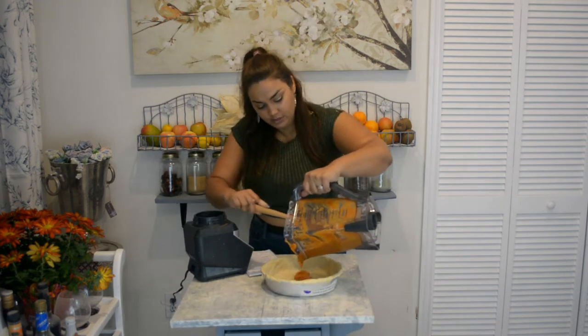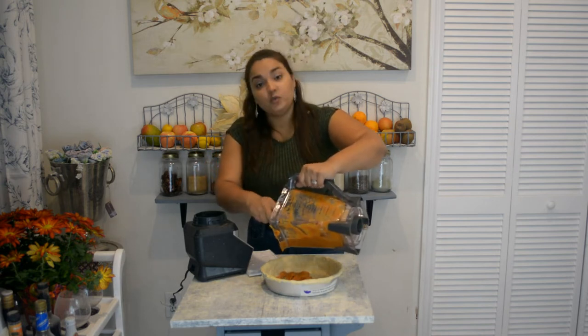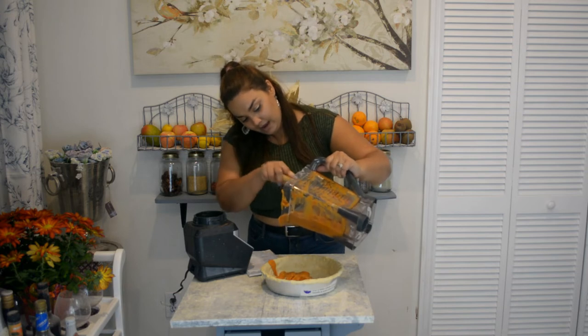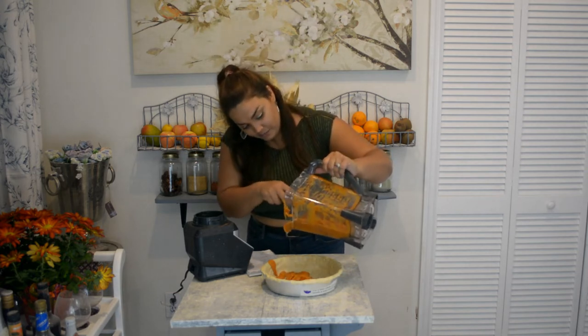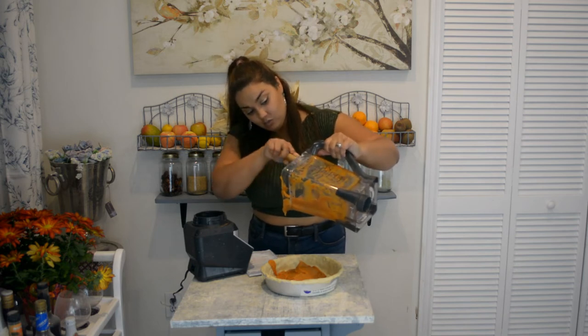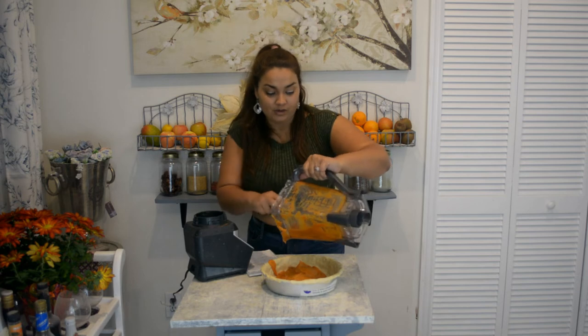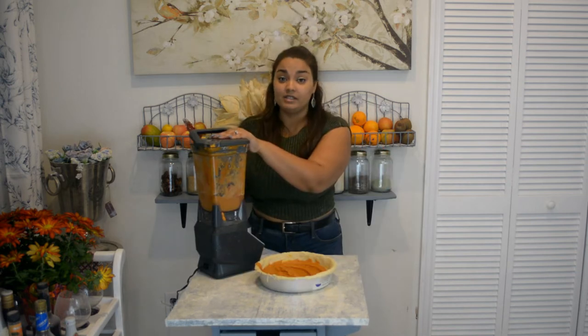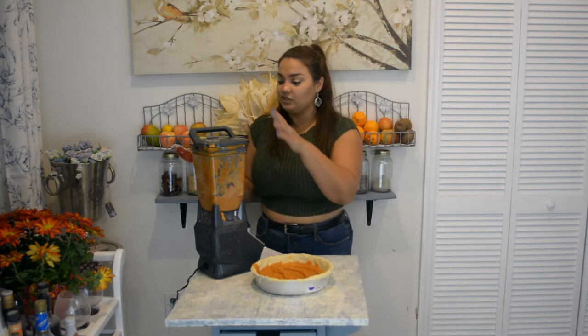I'm going to get this pie filled now. How much weight have I lost so far? When I first started this journey, I was 231 pounds, and right now as of this morning I'm 186 pounds — so in total I've lost 45 pounds. I try not to focus too much on the scale; I just want to get healthy, and the weight loss is a plus. I realized I accidentally grabbed my bigger pan, which is 22.8 by 5 inches, so I had to make double the filling. If you have the regular size pan, one portion should suffice.